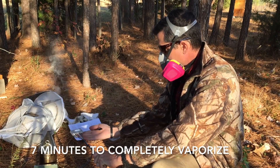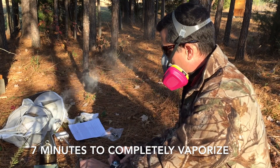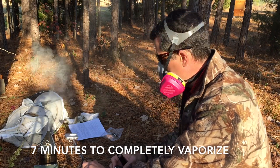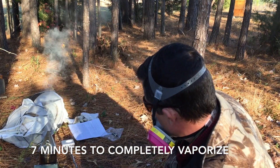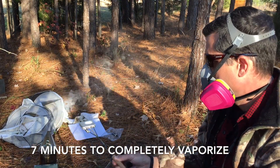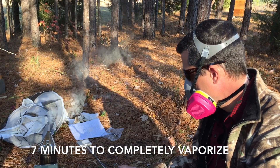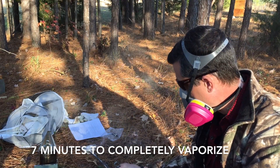The manufacturer recommends a test vaporization to know exactly how long a quarter teaspoon of oxalic acid takes to completely vaporize once inside the hive. In our case it was seven minutes from the time we hooked up the battery. It took a few minutes to warm up, then like dry snow it melted quickly into a liquid, came to a rapid boil, and vaporized.